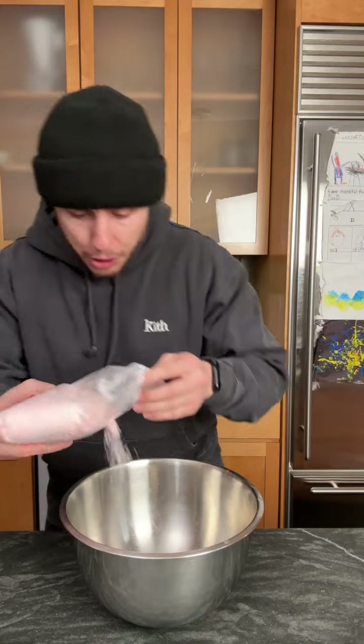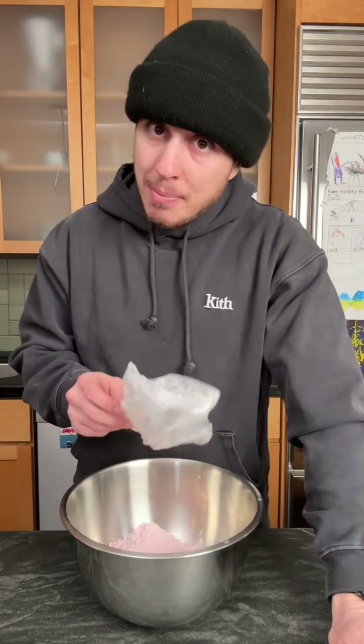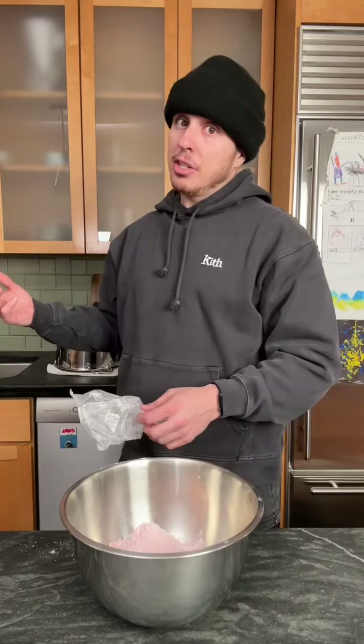Get you some strawberry cake mix. We're using the whole thing. You know what they say — you make her sweets, you may give her the treats. I don't know, that's just what they say.